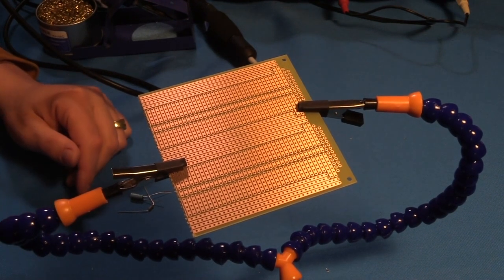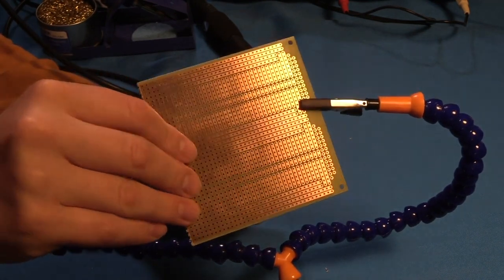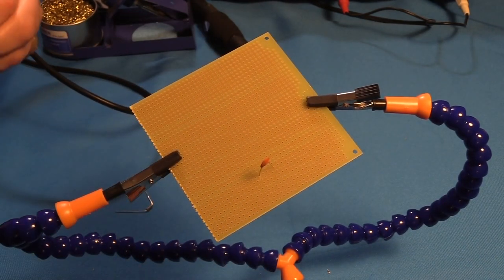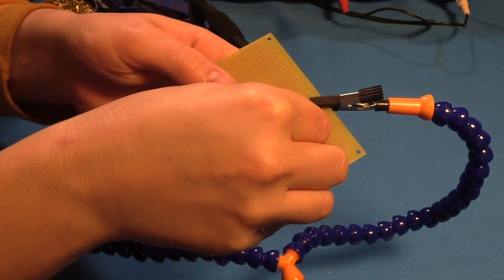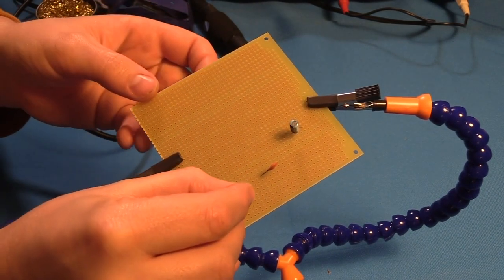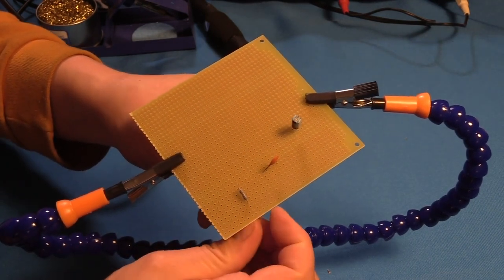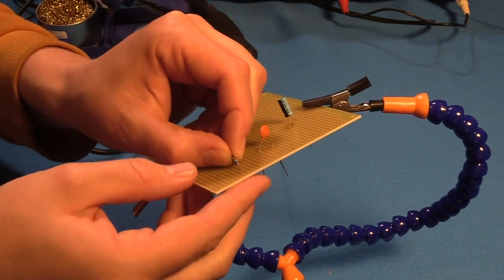I'm using the varro board to practice and show off how to solder and desolder components. I'm putting some components in at random just to demonstrate what it looks like when you're inserting them. Once I put the lead through, I bend it a little on the other side so when I turn it upside down it doesn't fall out. You can see the leads sticking out and now I'm going to close up on the leads I'm soldering so you can get a good look at what I'm doing.